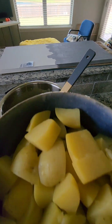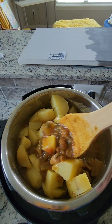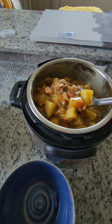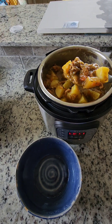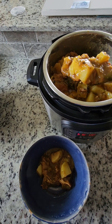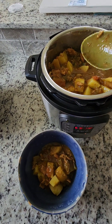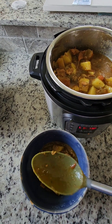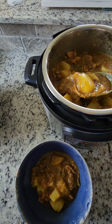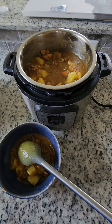Now I'm going to put my potato in there and mix it and call it good. Let's try this — it's good!